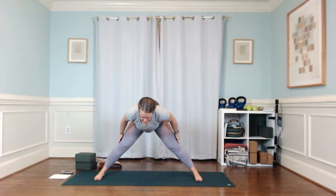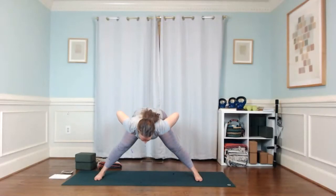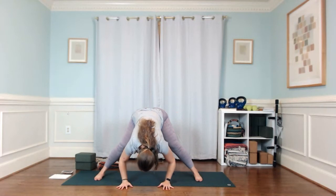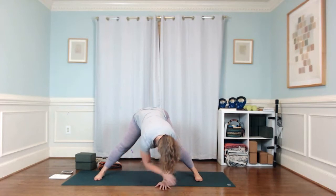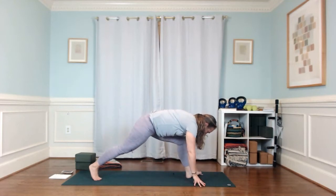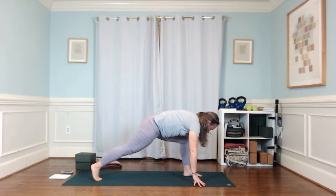Parallel your feet, hinge at your hips, come halfway forward — you can find a softness through your knees, hamstrings are turned on as you fold. Bring your hands to the floor. Take one more round of breath here. Walk your hands over to the left, turn those left toes to the left, lift your right heel, and set up for high lunge on the other side. Push into that right heel to lift yourself up.